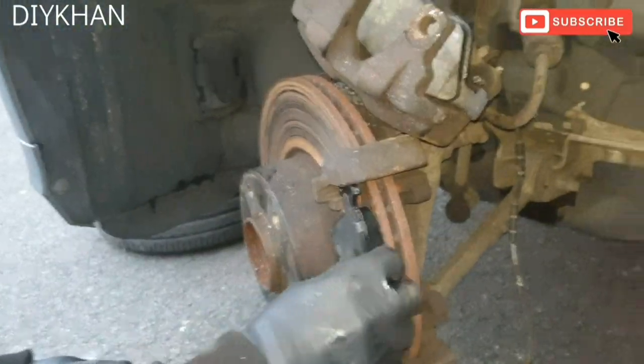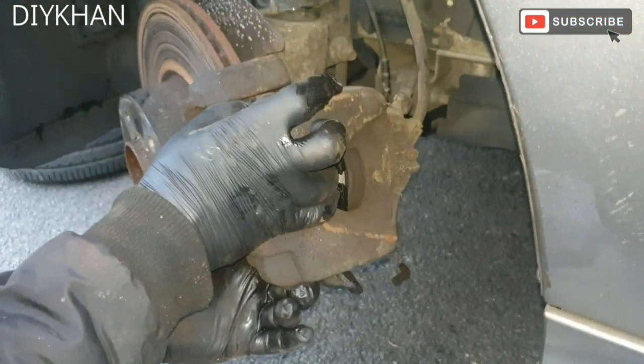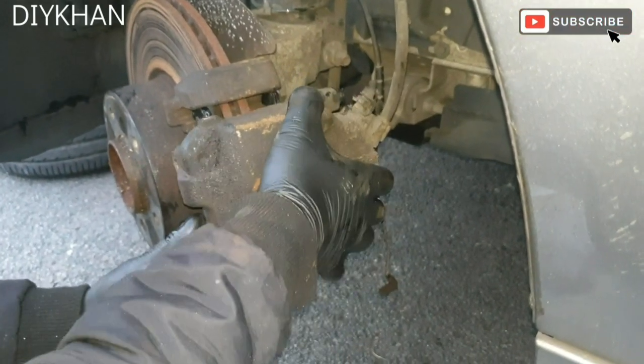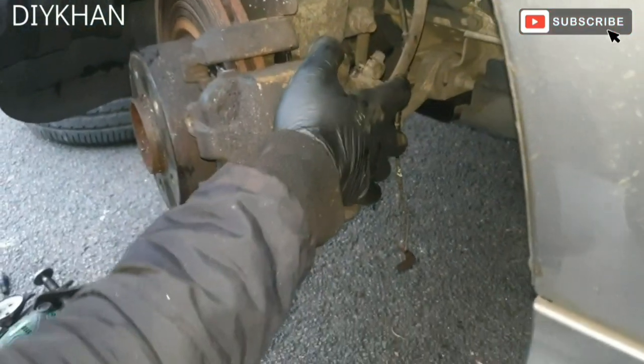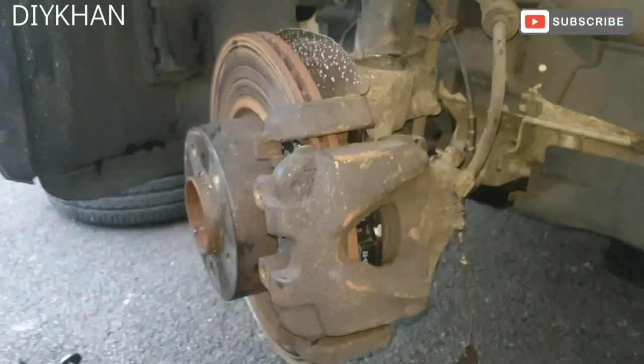The outer pad comes in and sits in place like this. Then the caliper goes back on like this. That's the caliper nicely in place.